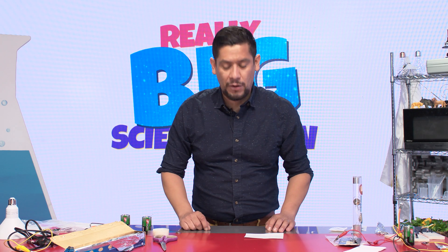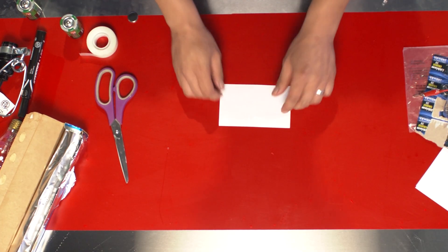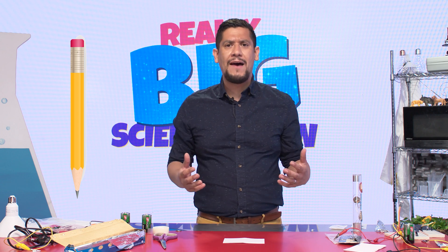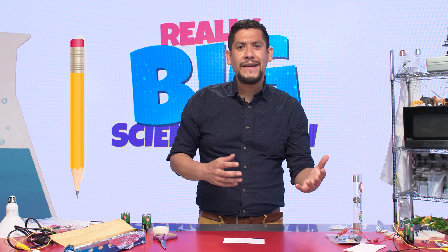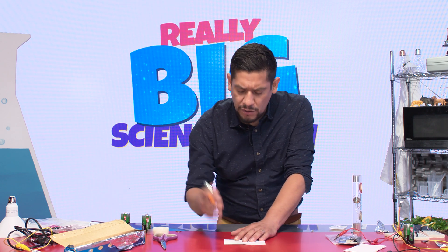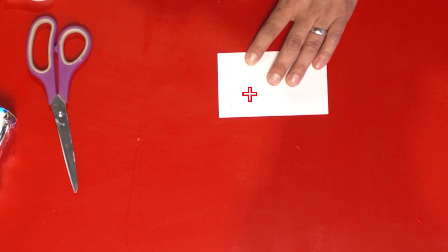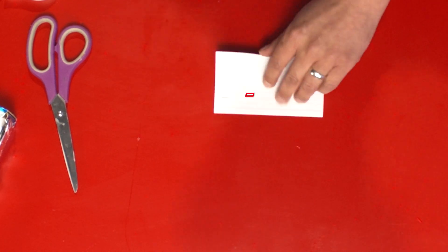The first thing you're going to do is take your index card and just lay it flat. You'll also want a writing utensil — it's good to have one to draw and make diagrams. Now you're going to label your index card: I'm going to put a plus on one side, then flip it over and put a minus on the other side.